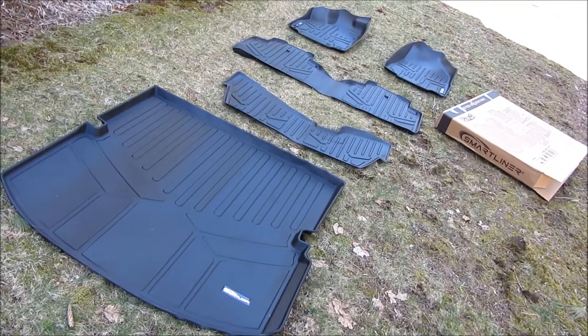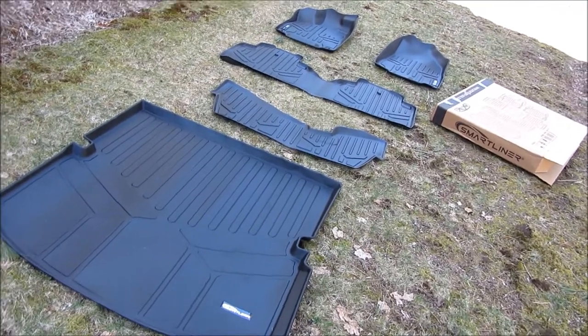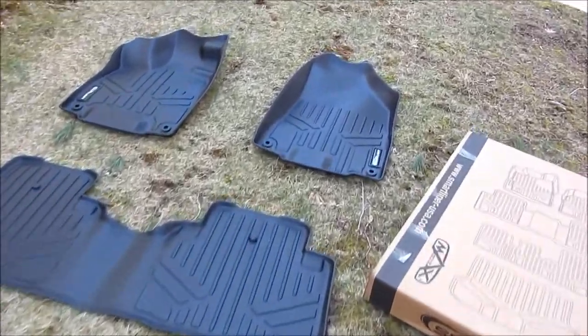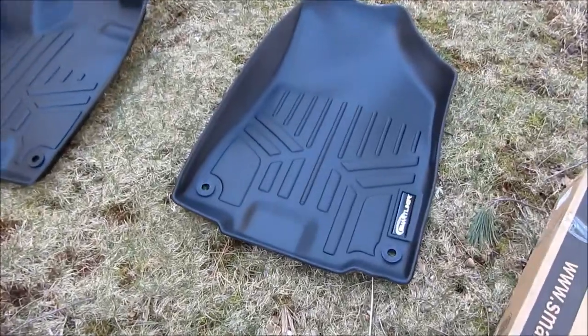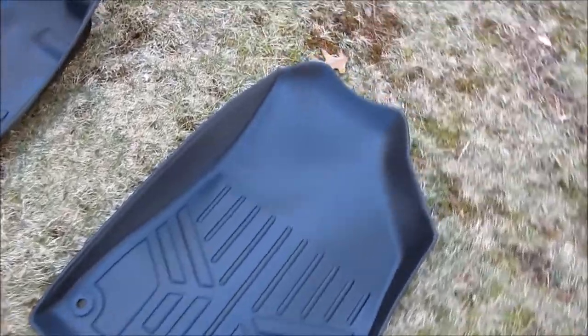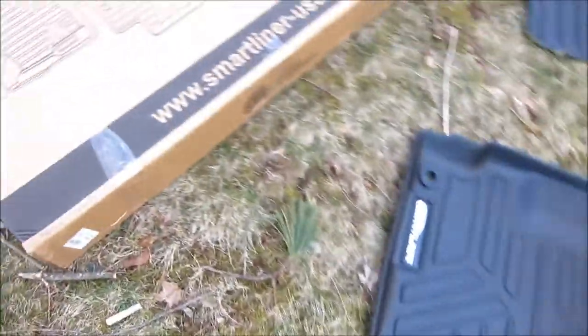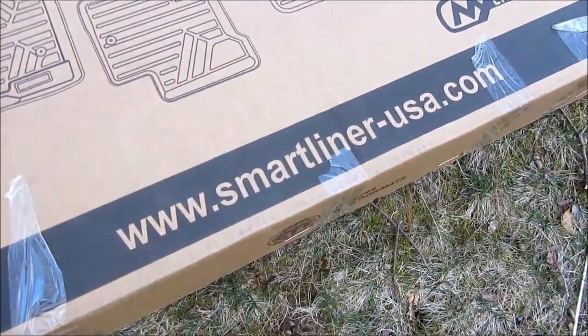What I got here is the Smart Liner floor mats, and these are WeatherTech alternatives. I want to give you a look at the quality and also compare it to WeatherTech. This is Smart Liner USA.